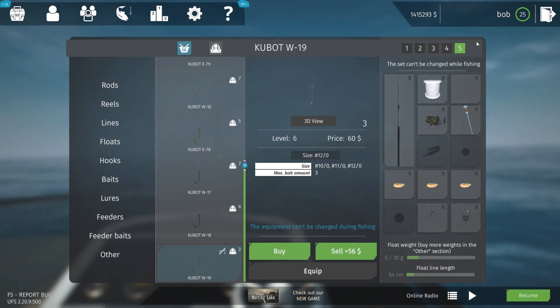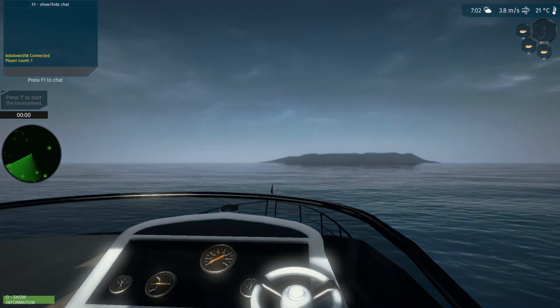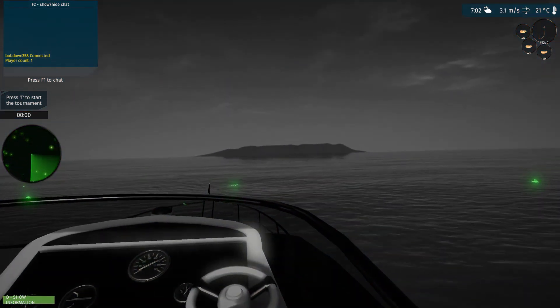Let's go get us a marlin. We're going to go to resume, and I'm going to put the underwater camera on and see if we can see any marlin out there.